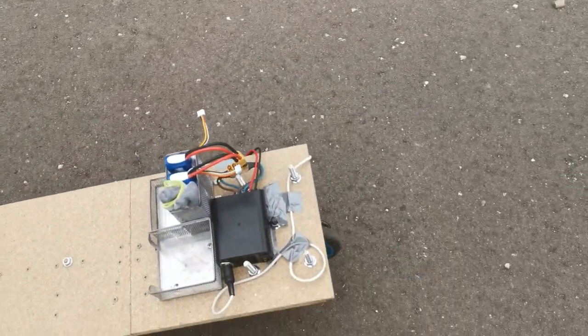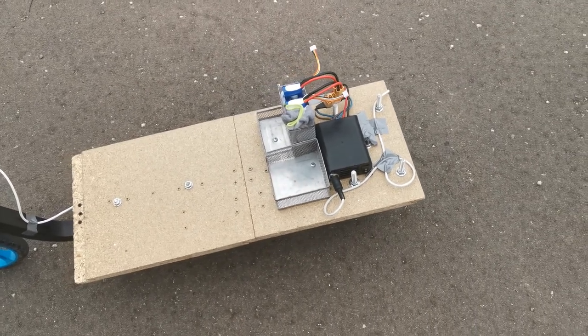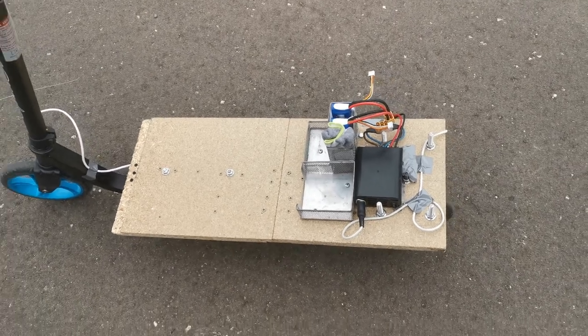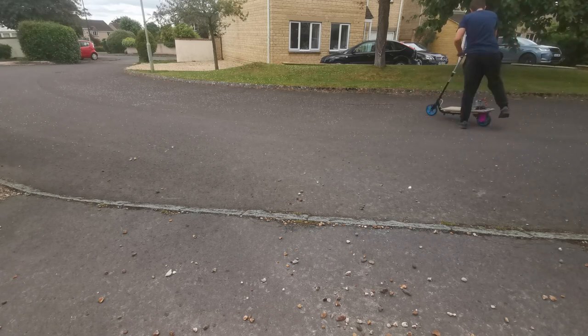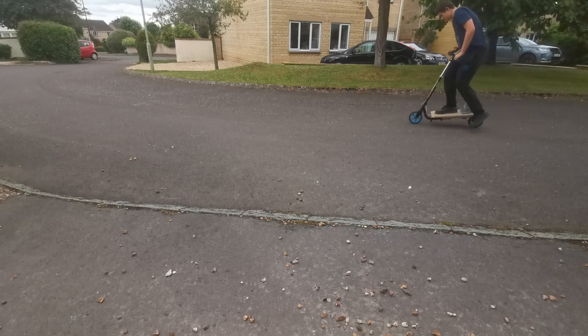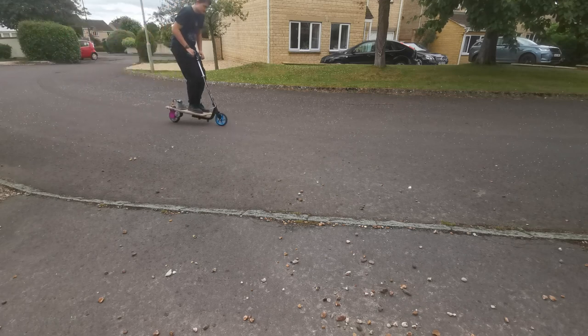Compared to my old scooter, this is actually very, very powerful. It's quite scary, to be honest — not used to it yet. I will try and get a video for you. Unfortunately, I didn't get much footage of the scooter actually working. Hopefully, I'll film some more and post another video soon.